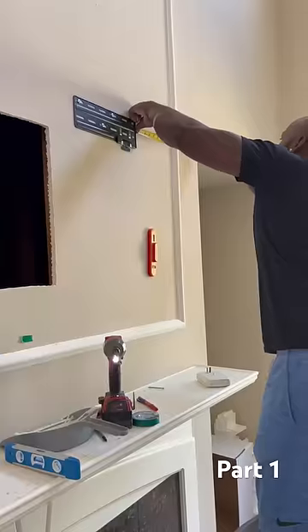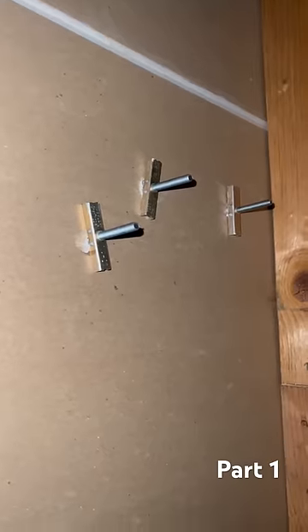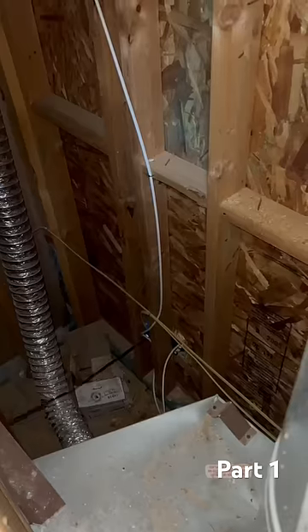There were actually no studs, so we threw some toggle bolts in there. One of them started slipping so I had to hold it from the back just to make sure it didn't turn on us. That's what it looks like inside the fireplace, and that's the other side right there.